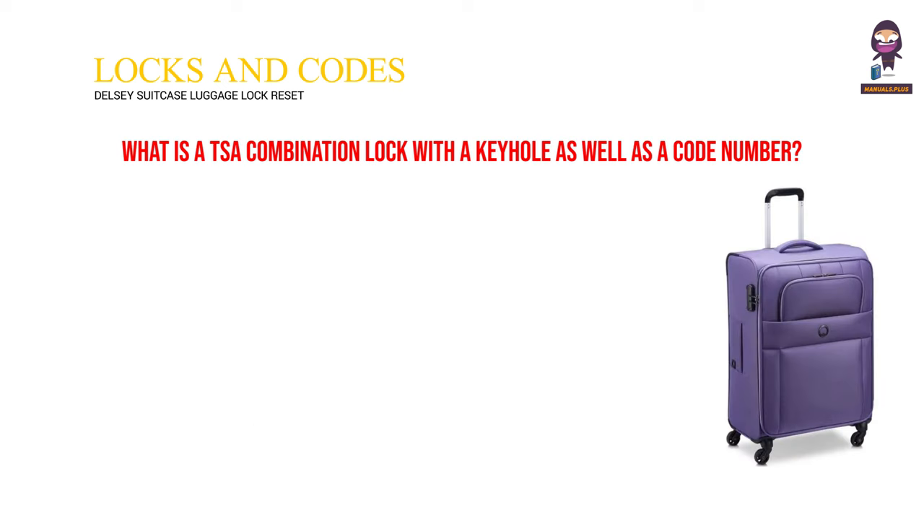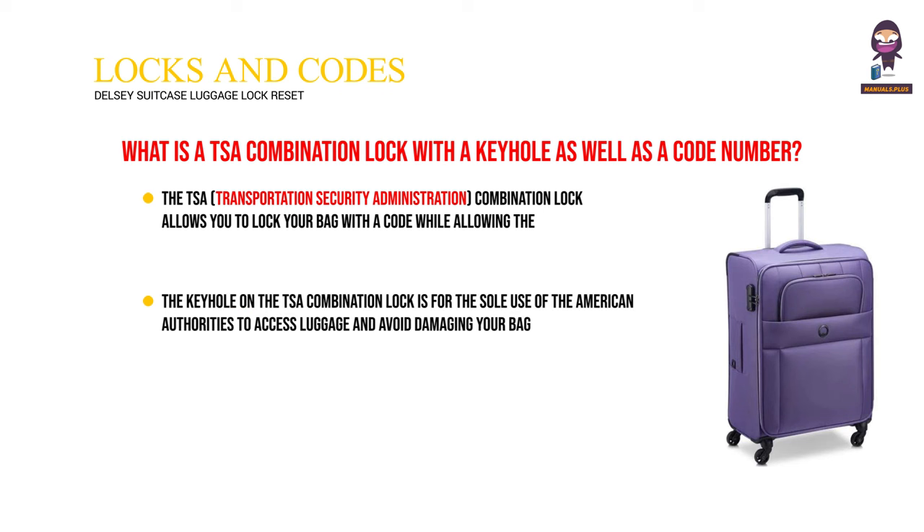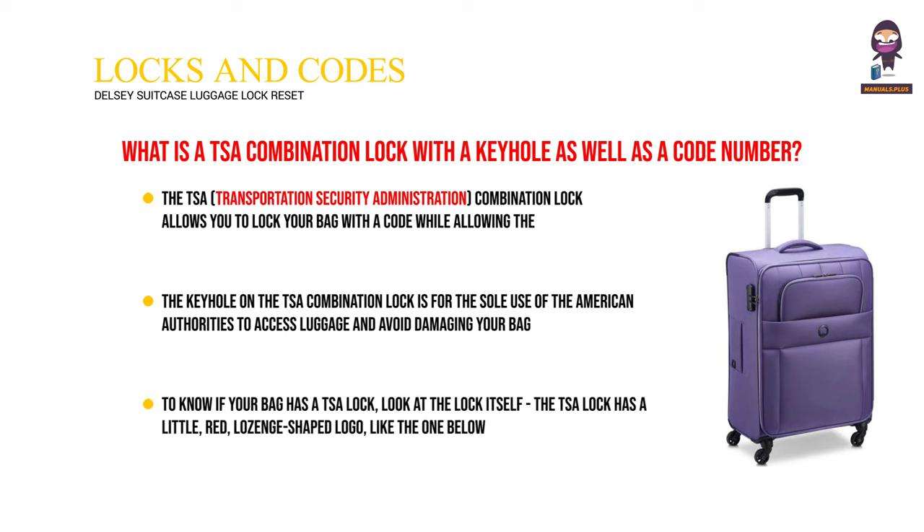What is a TSA combination lock with a keyhole as well as a code number? The TSA Transportation Security Administration combination lock allows you to lock your bag with a code while allowing the American Customs Authorities to check it when it arrives on American soil without damaging it. The keyhole on the TSA combination lock is for the sole use of the American authorities to access luggage and avoid damaging your bag. To know if your bag has a TSA lock, look at the lock itself — the TSA lock has a little red lozenge-shaped logo, like the one below.